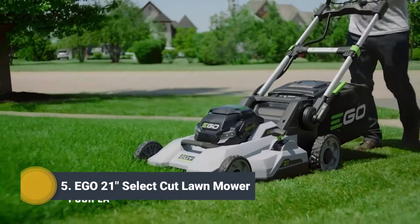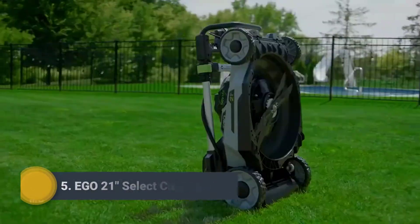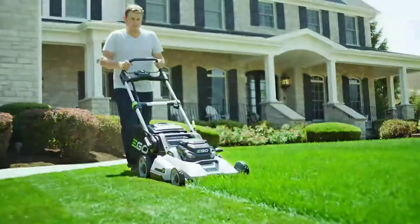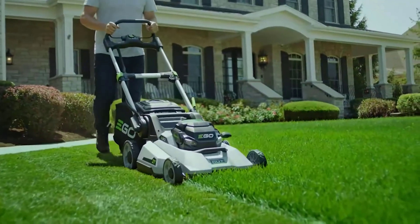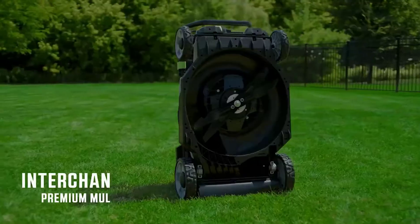Introducing the EGO 21-inch Select Cut lawnmower, engineered to outperform. It features EGO's new-to-the-world Select Cut multi-blade cutting system — the first lawnmower of its kind — and sets a new bar for power and performance.